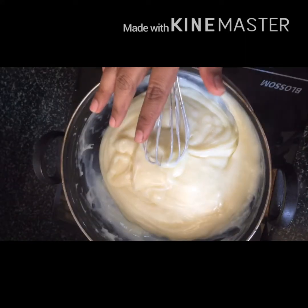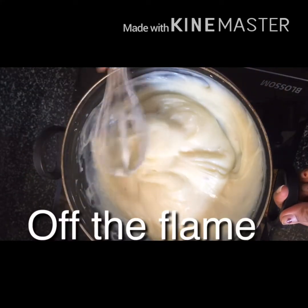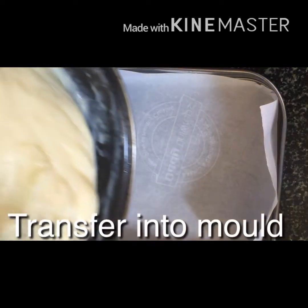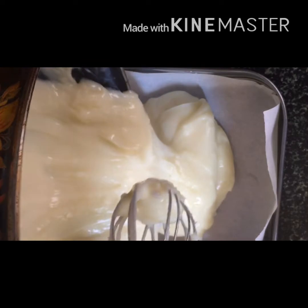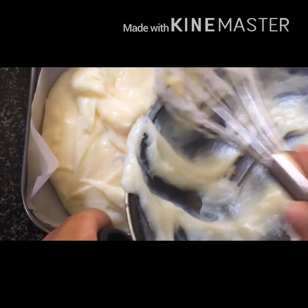I am going to put butter paper on the plate and transfer the mixture onto it.